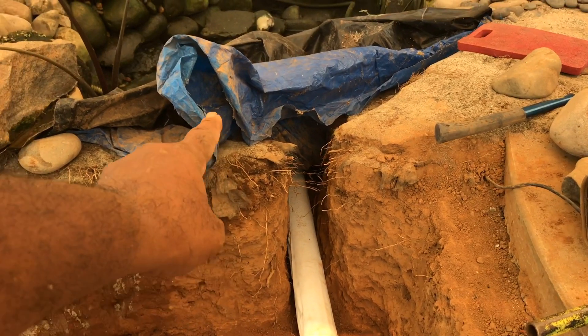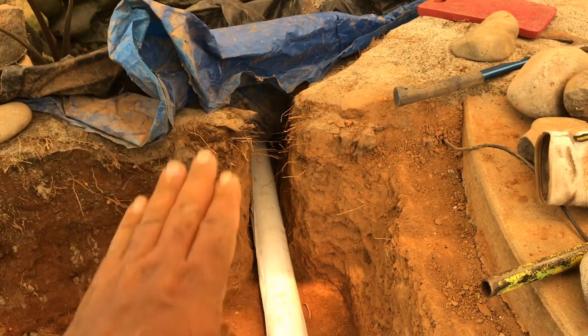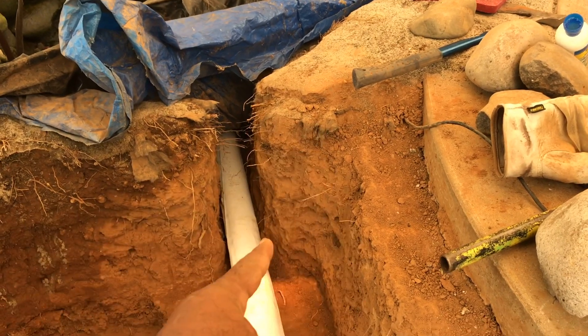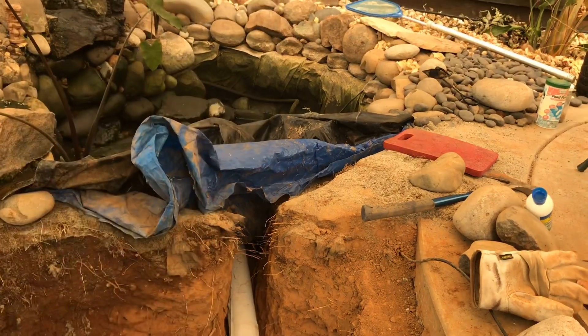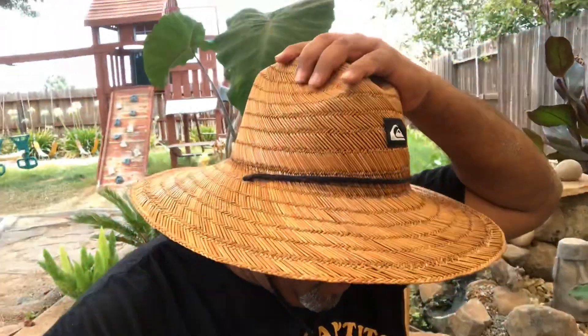Then we're going to dig out this section to form a U-shape — a little canal that runs from that pond to this pond. I want it wide enough for the fish to feel comfortable swimming through it. I'll etch it out on this side, make it a nice U-shape. That's the goal — fill it in, pull the pond liner back, and get this pond filled at least halfway for the fish.